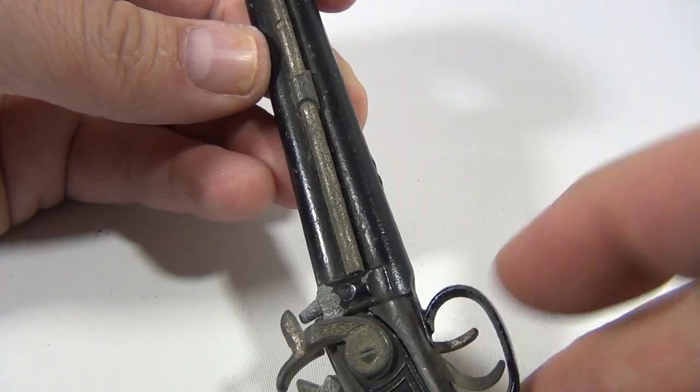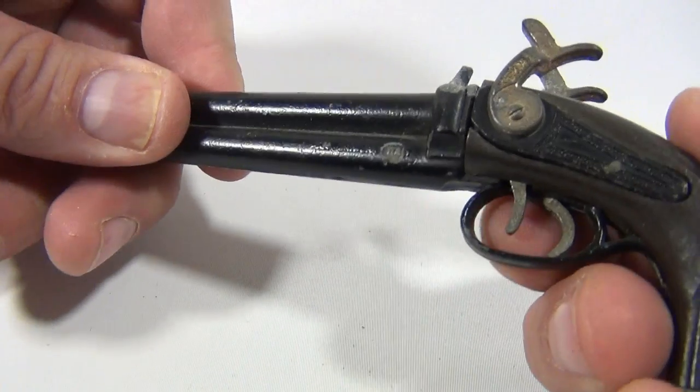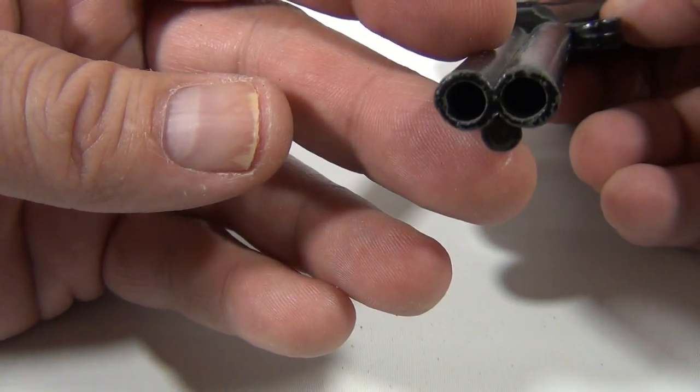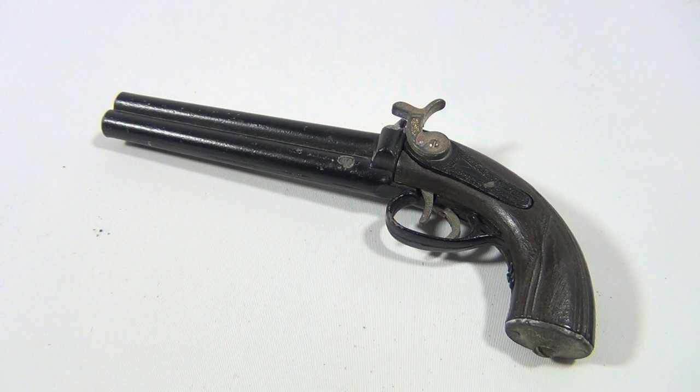There are two triggers — one fires each side. There you go, I'll show you one more time. So it's still a cool gun, might have to do a little work on it. It's got open barrel ends, which is neat. If you like cap guns like this, we have others on our channel.